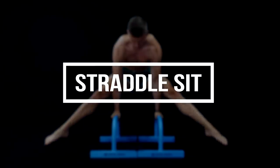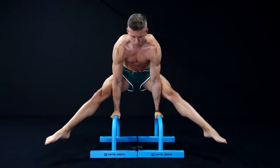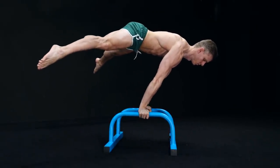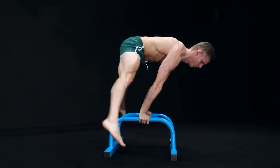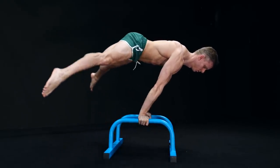The second move is the straddle sit. This exercise is not only a great mix between mobility and straight arm push strength, it also supports and even leads to calisthenics skills like the planche or the straddle press to handstand. Most people who never tried this movement before get cramps in their quads. Don't worry if this happens to you — that's quite normal in the beginning and will get better with constant practice.